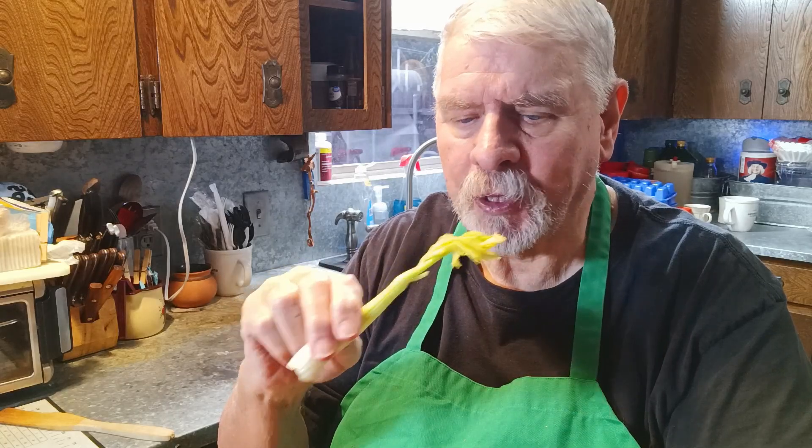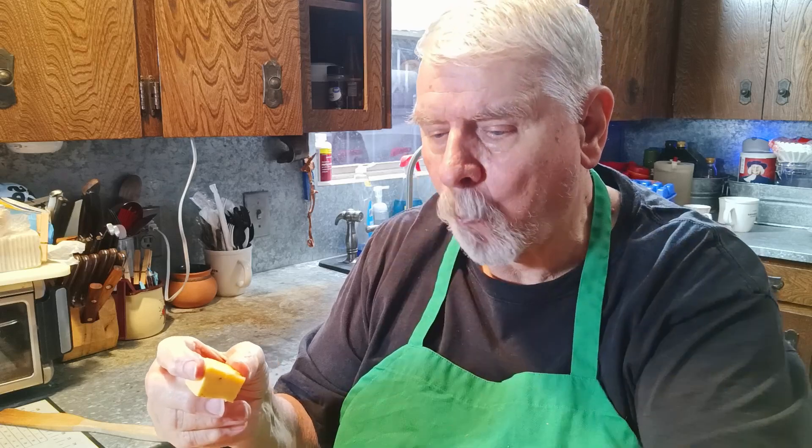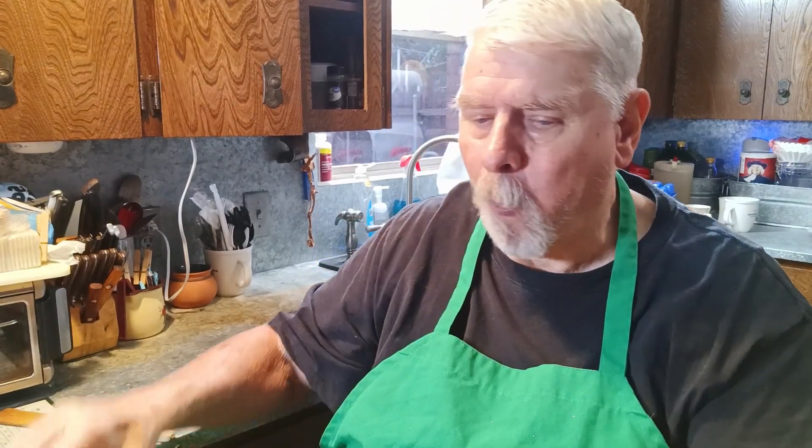So nobody thinks I'm not getting my vegetables with my morning drink — I've got tomatoes, and a pickle, and some cheese. I want to make sure all my food groups are covered.